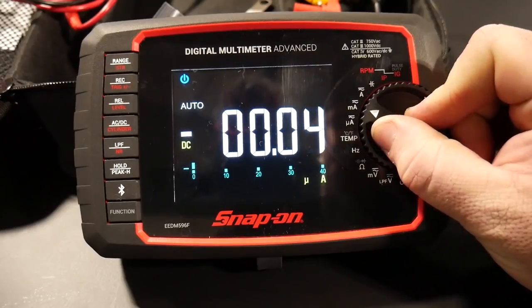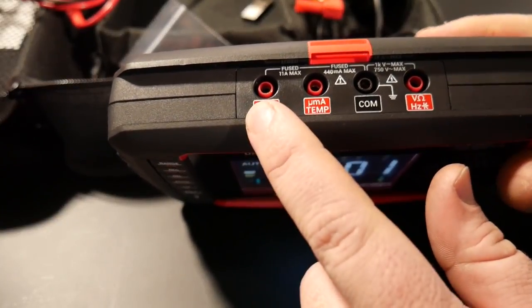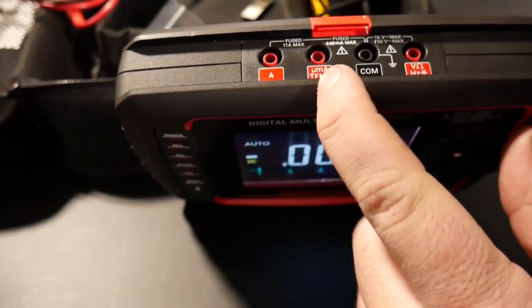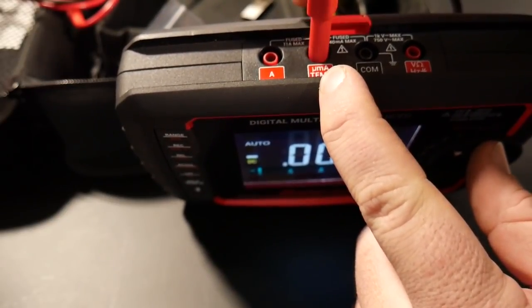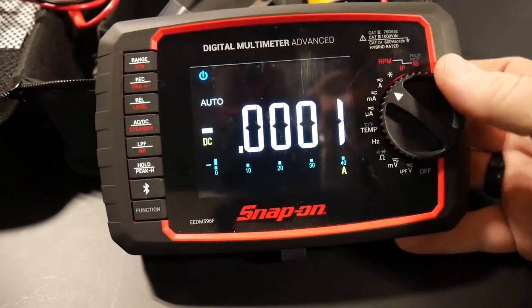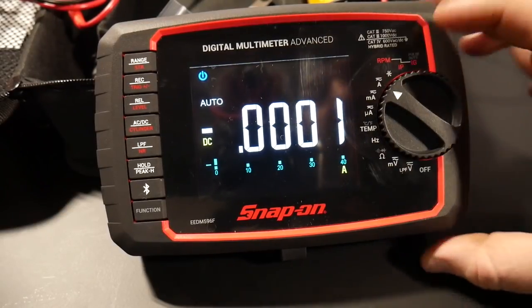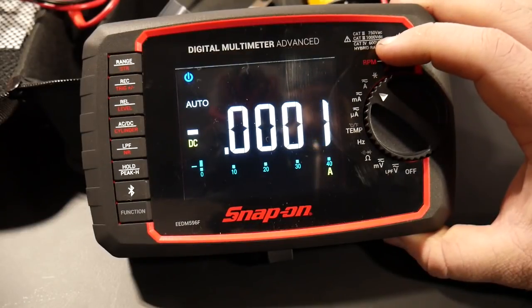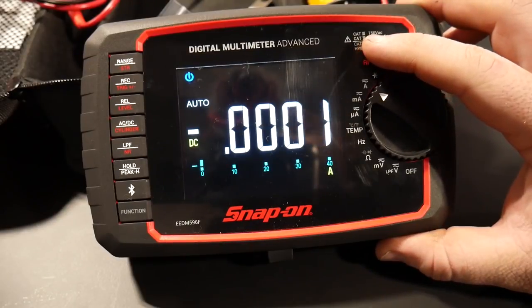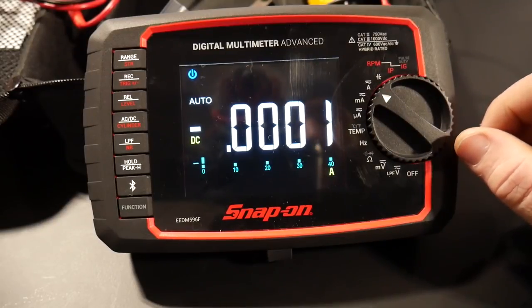You've got micro amps, milliamps, and amps in the settings. Amps is still a standard 10-amp function. Volts goes up to 1,000 volts DC and 750 volts AC. It is calibrated for hybrids, so it's able to work in that aspect. For micro amps and the temp probe, you'll need to put your lead into the designated port.